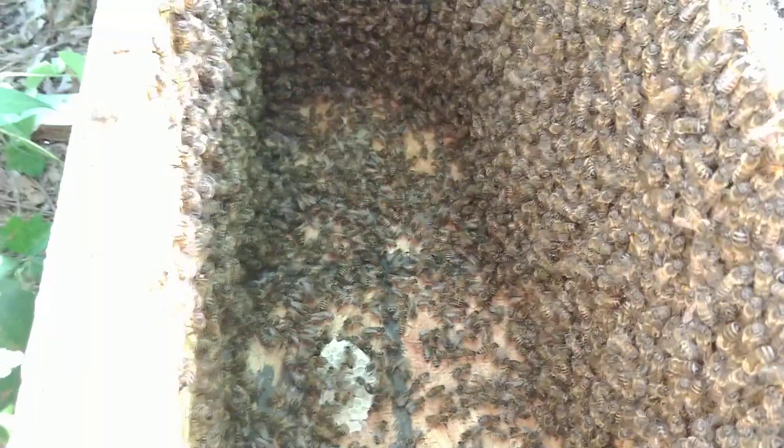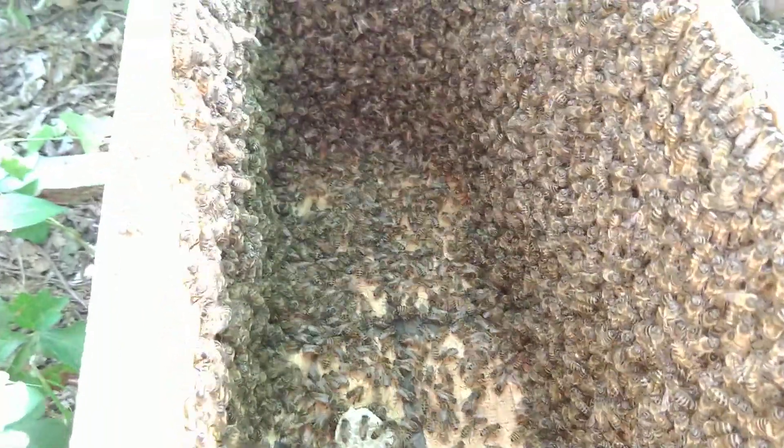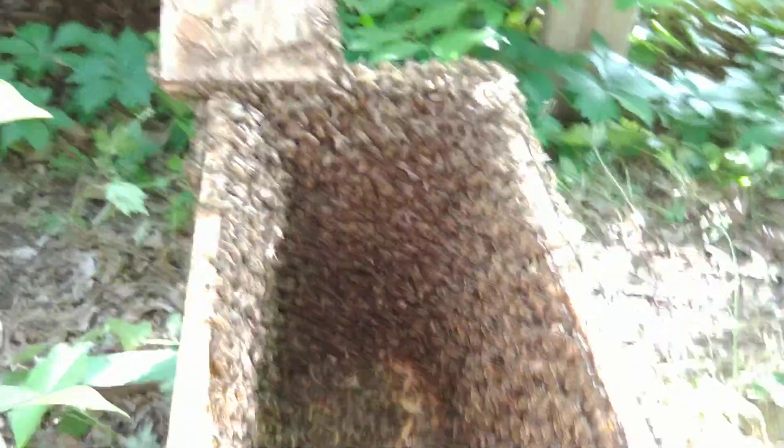On the way home, they fell out of the back of my truck. But these two nucs were strapped together, so they only fell apart a little bit, and not too many bees got out.